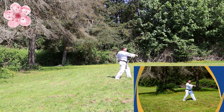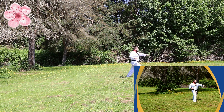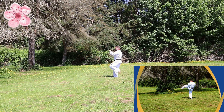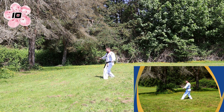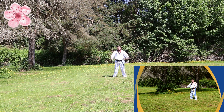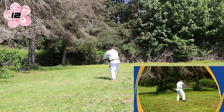Punch, front kick, big stance center punch, repeat the other side, outward block, punch, kick, big stance center punch, breath control to the front side, left hand right foot outside knife block, high kick with the kiai, turn.